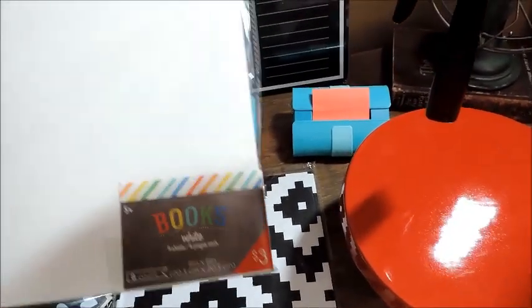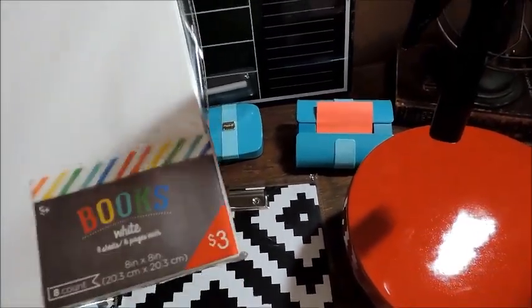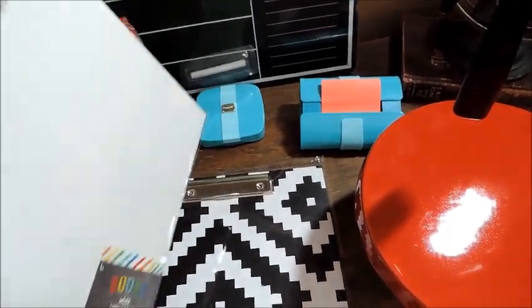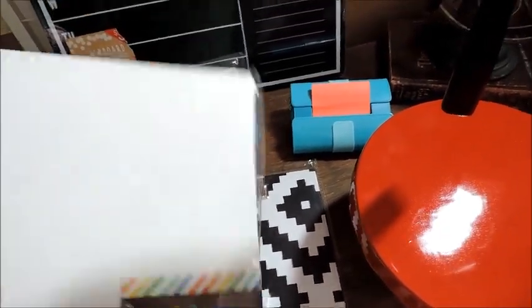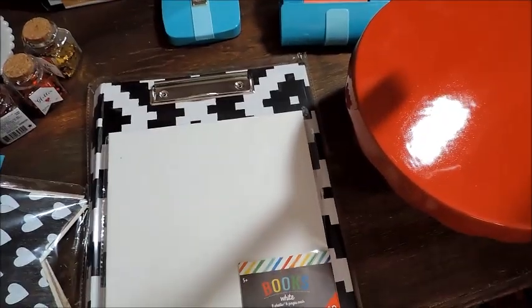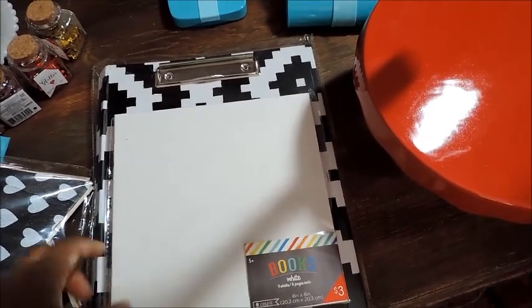Next are these white books here. I've really been contemplating on getting these and they're eight books in a set. I will be using these to do some kind of bible journaling, so look out for what I plan on doing with these.